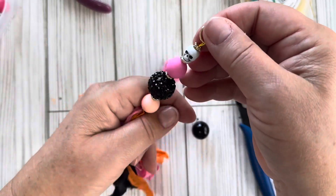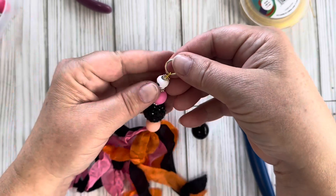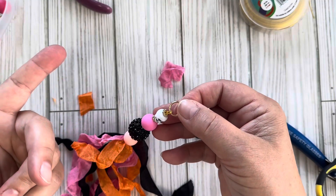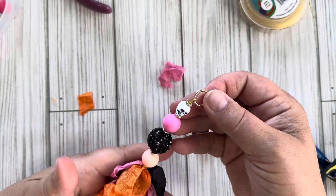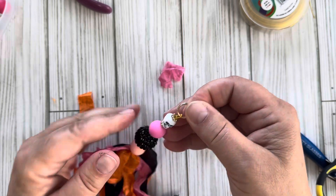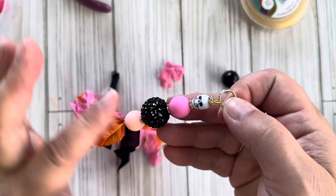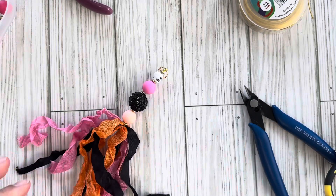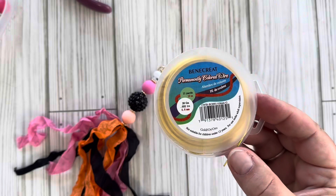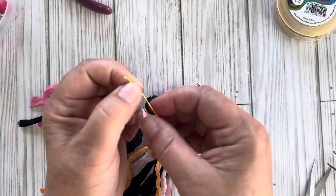Look at that — that's a fancy tassel charm there! I love it. You can hang this off of a junk journal, you can even put this on the outside of a gift bag, and instead of a ribbon this can just be your decorative element. It's fun and it's blingy! Those are the two tassels I made using the BB Craft wire. It's a perfect weight wire to make bead dangles or to do wire wrapping.